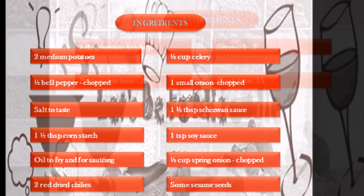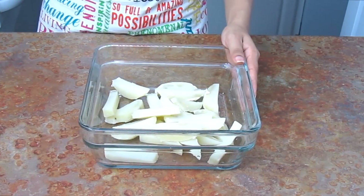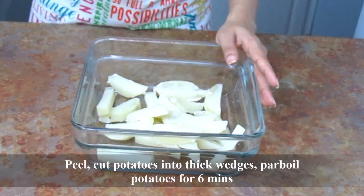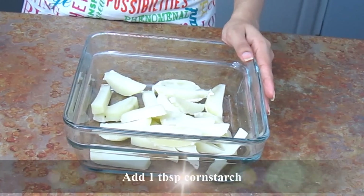Hello everyone, once again welcome to Let's Be Foodie cooking channel. Today I'll share a very simple appetizer: Schezwan potato. I have already peeled the potatoes and cut them into thick wedges, and I have parboiled the potatoes for six minutes in hot boiling water with 1 teaspoon of salt.